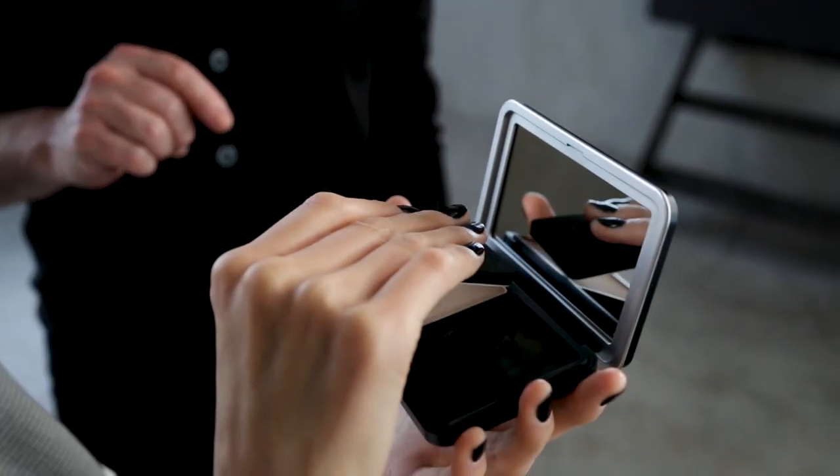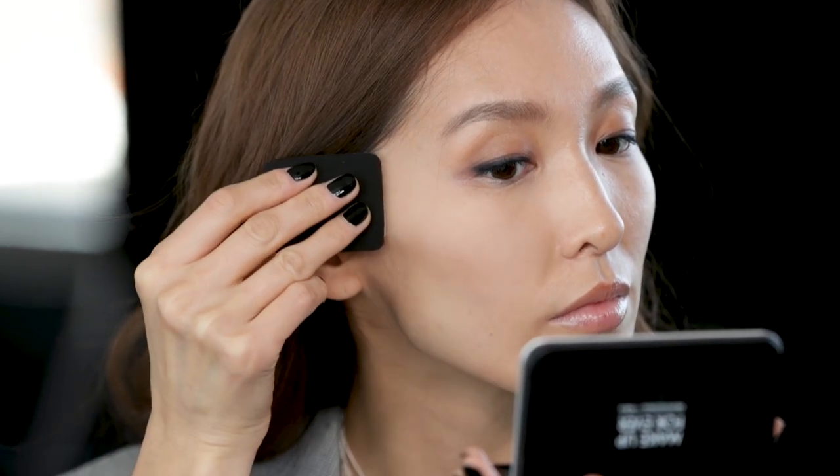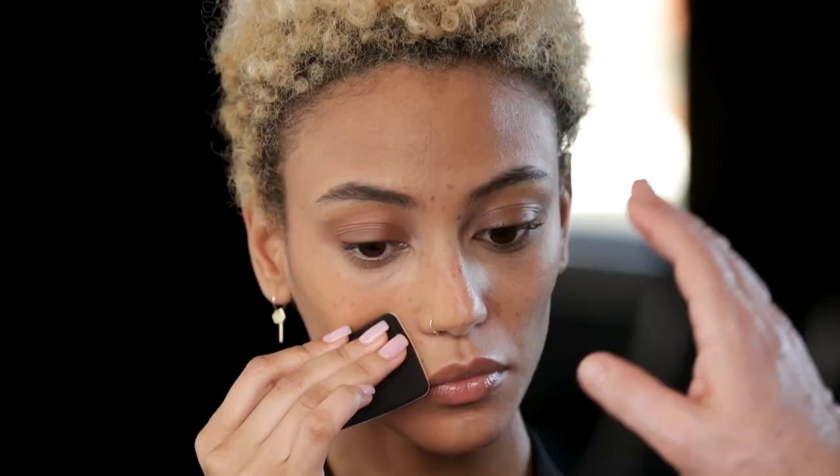You can get a more sheer coverage, or for touch-ups, by using the velvet side of the enclosed applicator. Just run it across the top very lightly and then, starting in the center of the face, glide it across the skin and blend it out. It can be helpful too to do a bit of an S-shape.